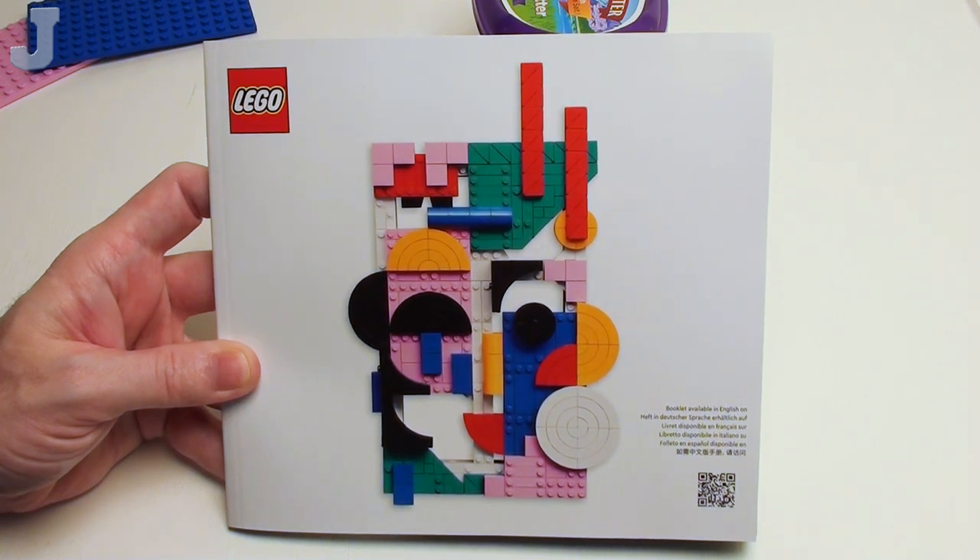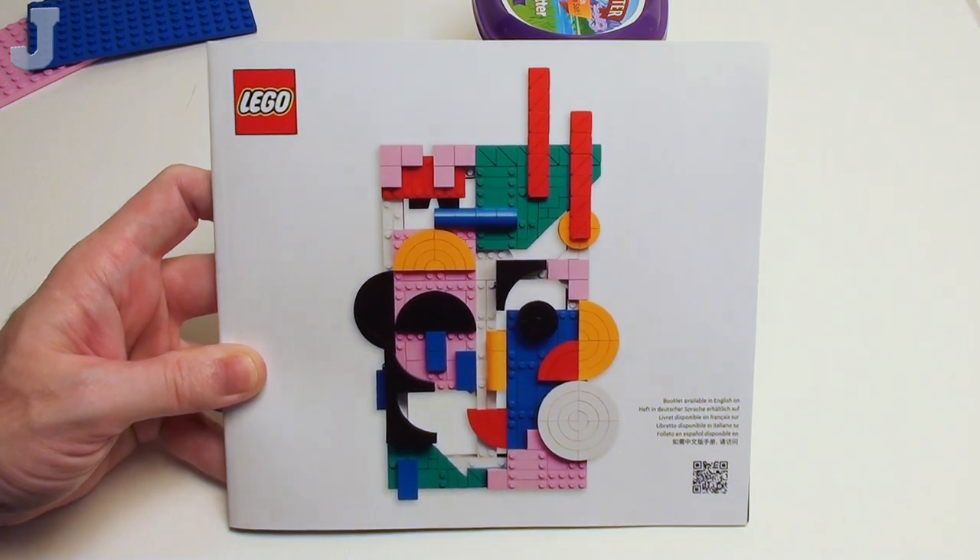Hey everyone, let's build modern art by LEGO. This is set number 31210, contains 805 bricks, retails for $49.99, and this set was provided by the LEGO Group for early review.